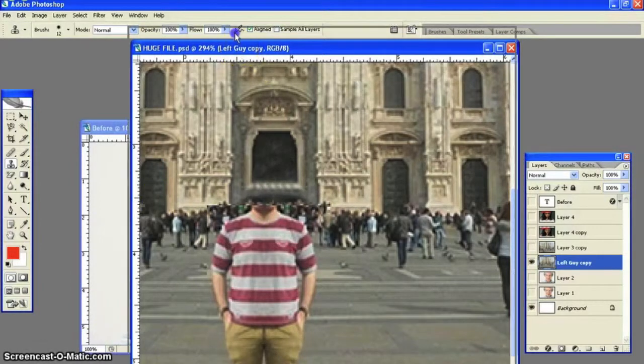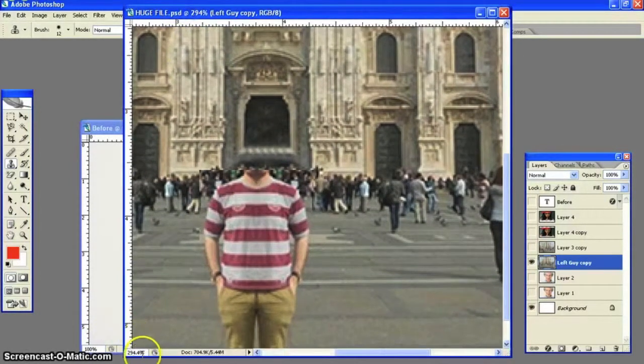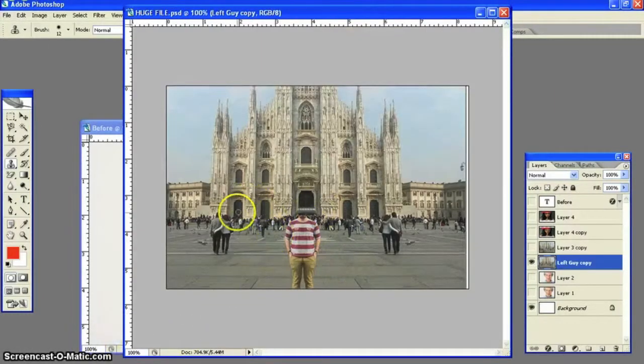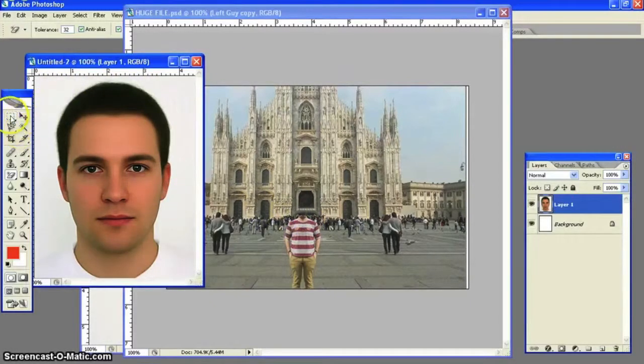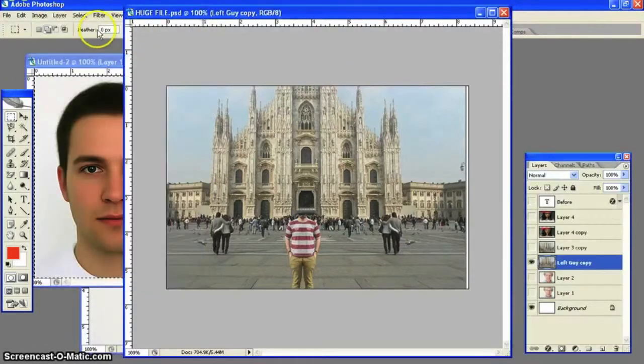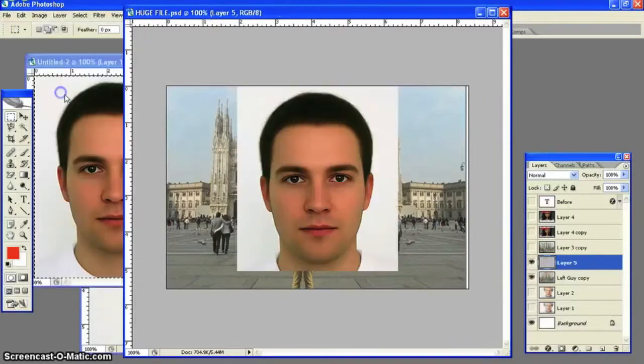Remember you are zoomed in to almost 300 percent. Now we need to find a head. Notice how at 100 percent you can't really tell, but zooming in on the left-hand side it looks exactly the same. We have a head — this is just a random head gotten off Google Images. We're going to paste it into our picture. You can use any of your own pictures to match it up. Rename the layer.